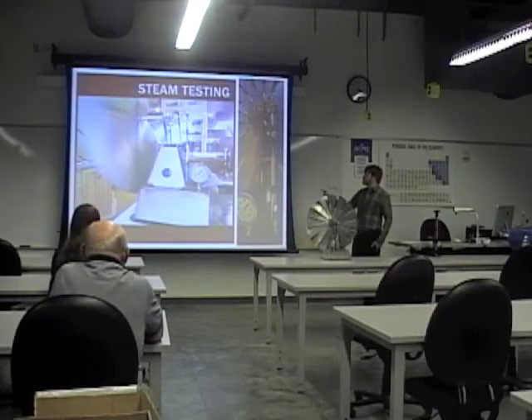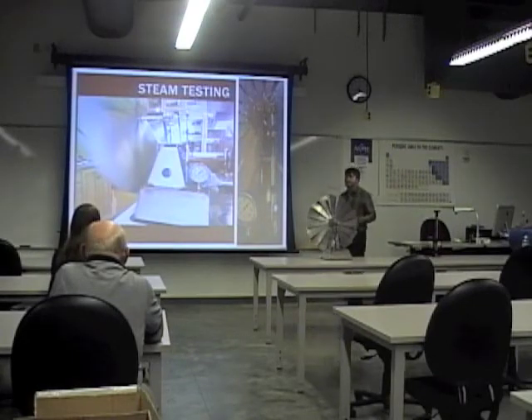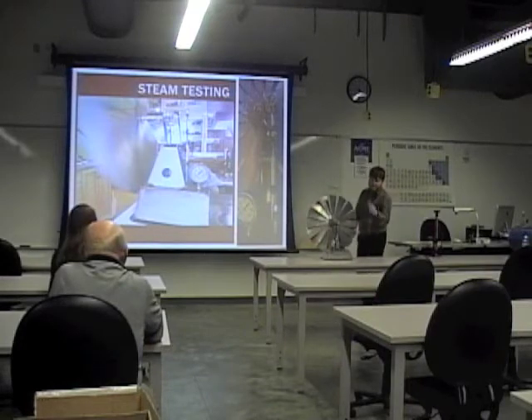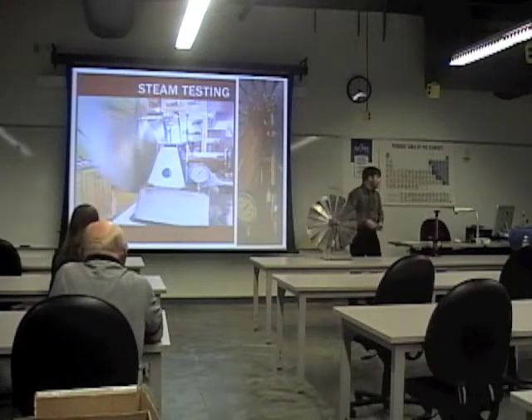That was all on compressed air. I took it home and started doing some steam testing on the stove because I wanted to see if there was a difference between the steam and just air pressure. I have the valves set—when I test both the steam and the air pressure—set up for steam, so the valves close earlier and then allow the expansion of the steam to do more work.